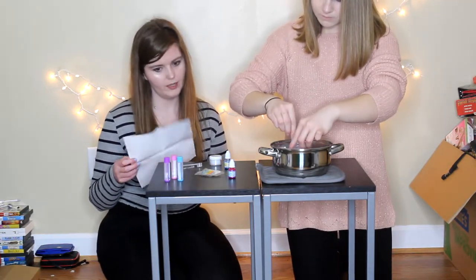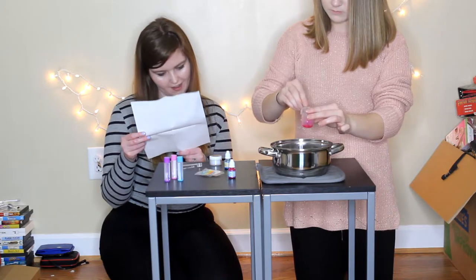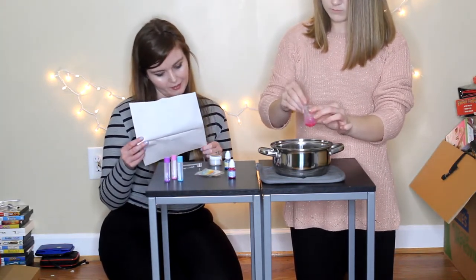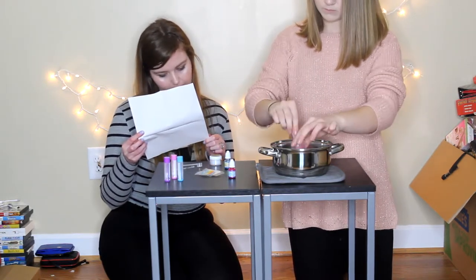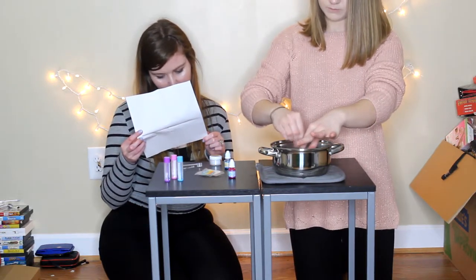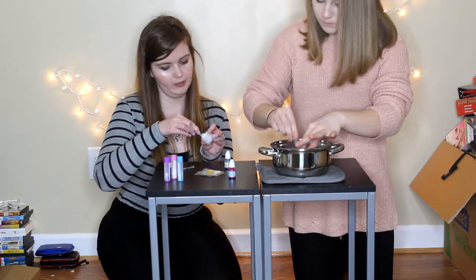Surely you need the wax base. Is it liquid yet? Yes. Using the spoon, place about one scoop of wax base into the small measuring cup, then add the wax to it. Okay, so I'm going to add a spoonful of this and then it'll need to melt as well.